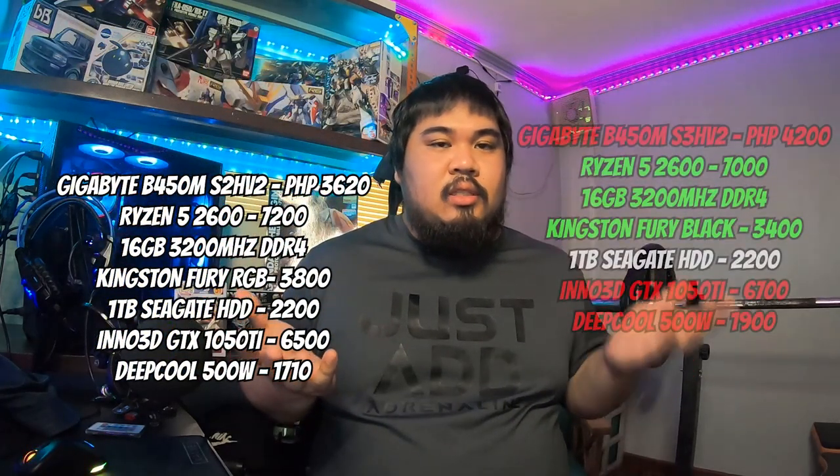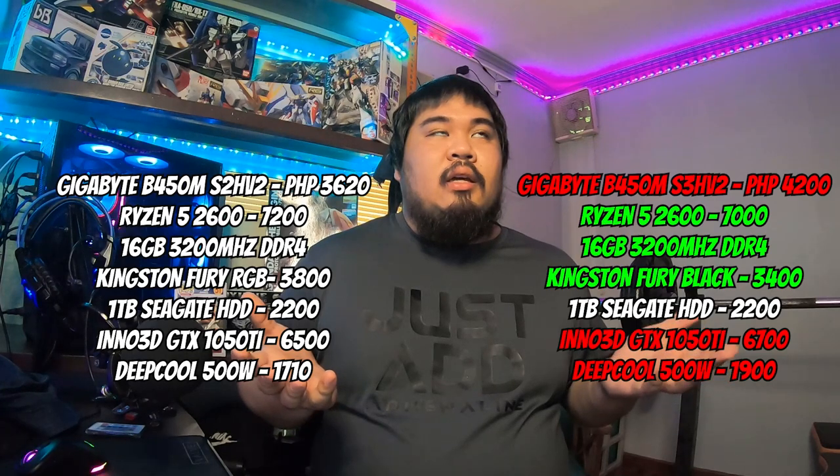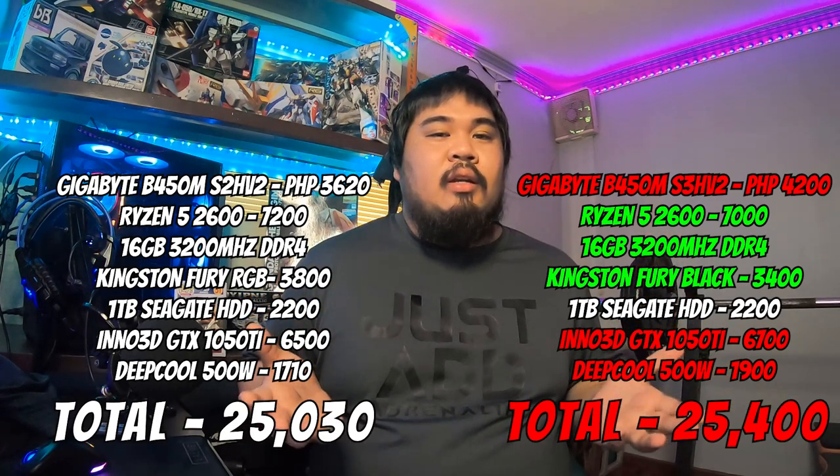The plan versus the actual: the actual exceeded the plan by about 400. A few things happened. First, the motherboard I was planning was out of stock. Second, the RAM actually became cheaper — I was going to get the RGB version online but the store had the non-RGB black version. For the GPU, the Inno3D brand was unavailable so I had to go with the Palit, which was slightly more expensive. The PSU was also more expensive by a bit, but it's Cooler Master, which I personally prefer over Deep Cool since I use it myself.